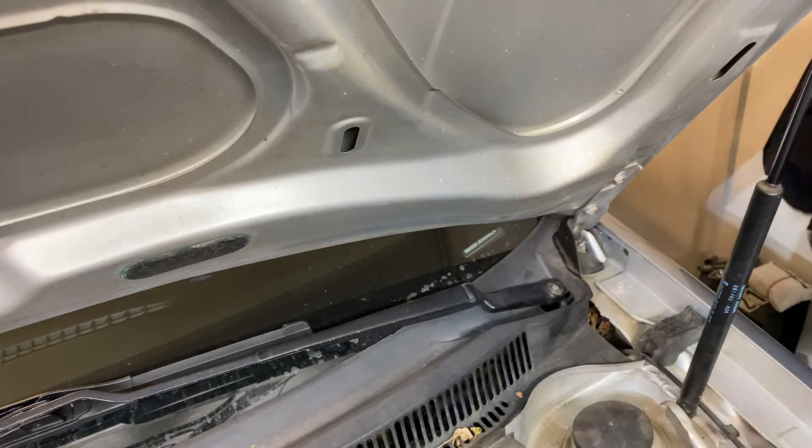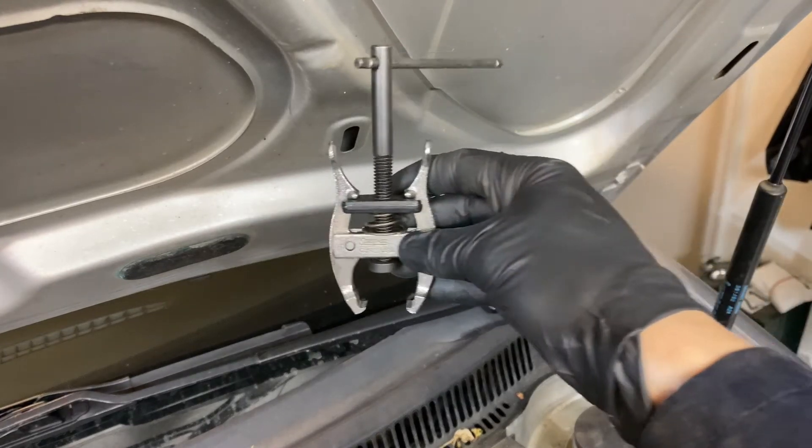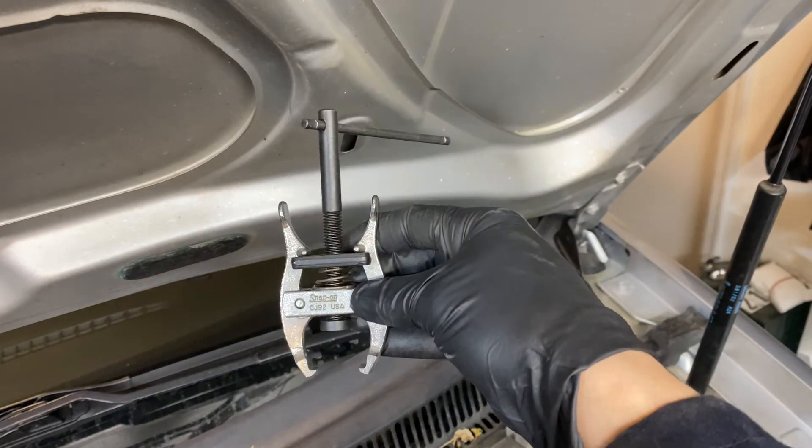Get this off, and the next step is that the wiper blades are often really stuck on there and you need to use some kind of windshield wiper blade puller.